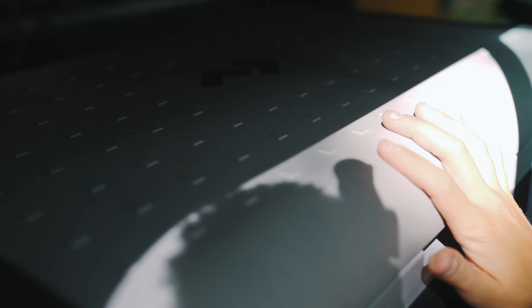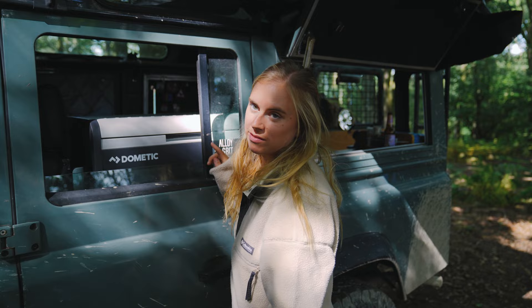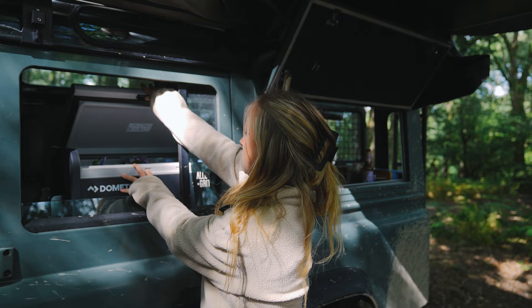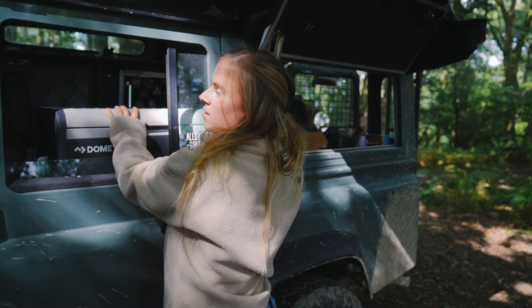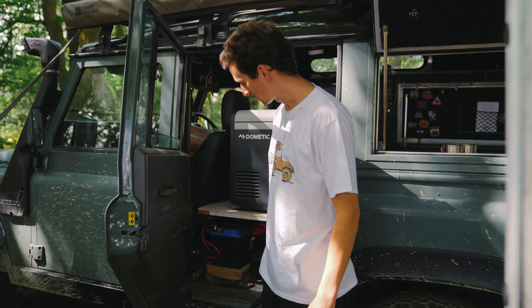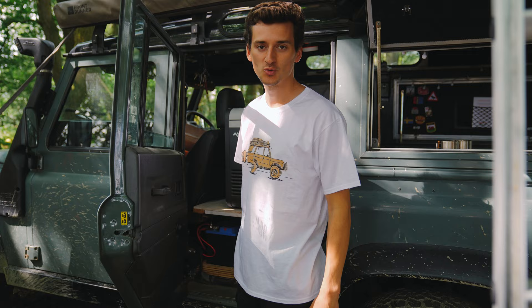This is the fridge — we have a Dometic CFX 55 litres and there's also an ice maker, which is the greatest thing to ever happen. We've positioned it so that on summer trips we can just reach through the window and grab everything we need, and then on winter trips we'll turn it around so the latch opens inside. Under here there's more storage: the diesel heater, dual battery system and inverter which helps us run the fridge.